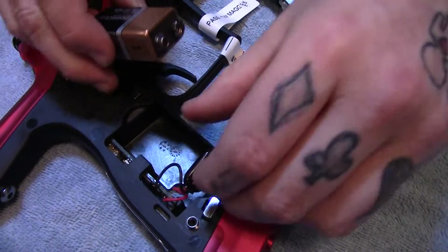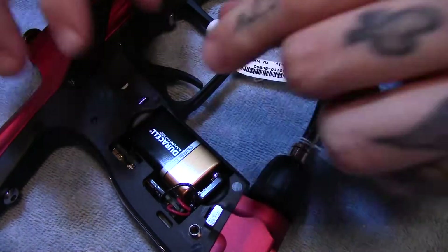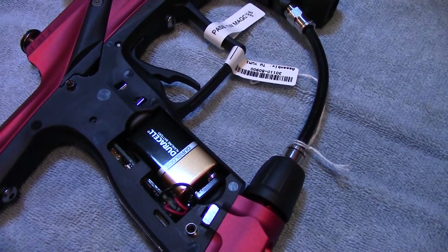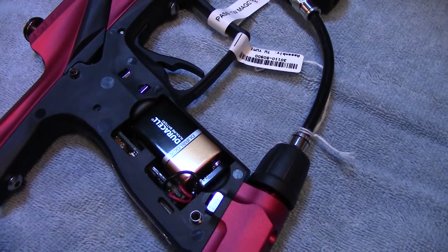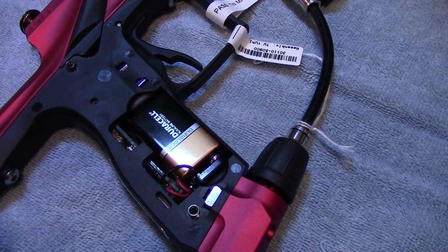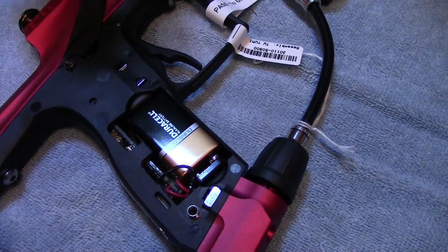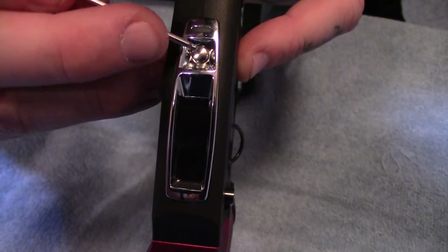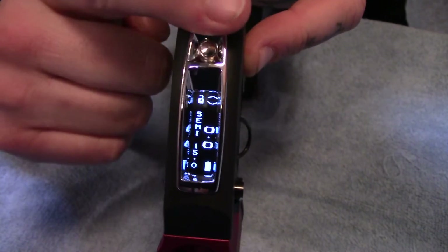Now we're going to go ahead and plug in our nine volts. An interesting thing about batteries: make sure you use top name batteries — Duracell, Energizer, or paintball energy. Stay away from no-name brands like Ravix or Black Cat; they don't have the amperage you need. Speaking from a dad's point of view, Toys R Us batteries work really well too. Now we'll get the camera up and I'll turn it on with the allen key so my fingers aren't in the way. Voila — we are alive!